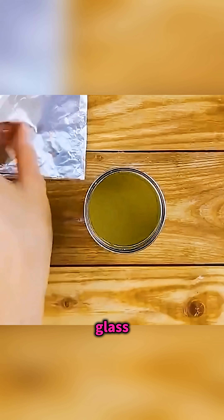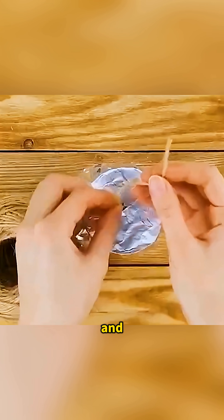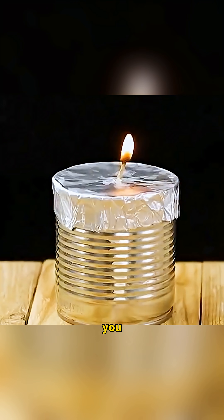Pour some kerosene into a glass, seal the mouth with foil, poke a small hole in the center and slide a short piece of cotton thread through so it hangs down. When you light the wick and let it burn gently, about an hour later you've made a small kerosene lamp you can actually use.